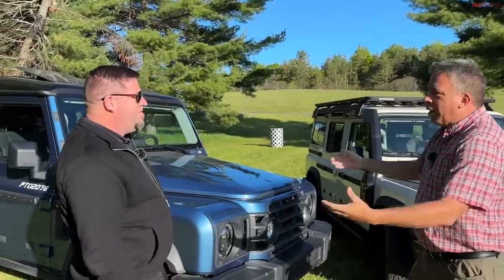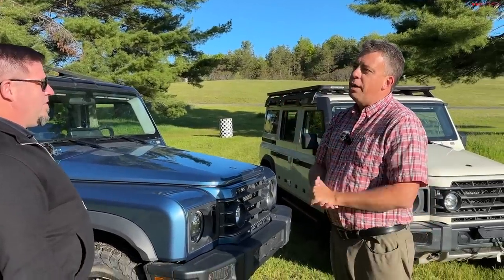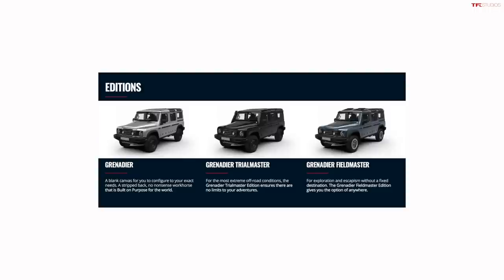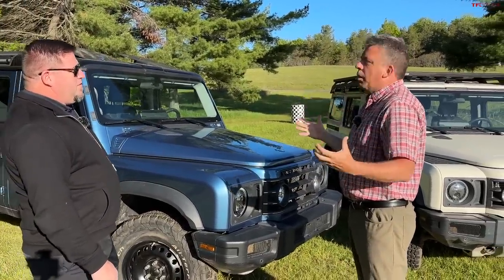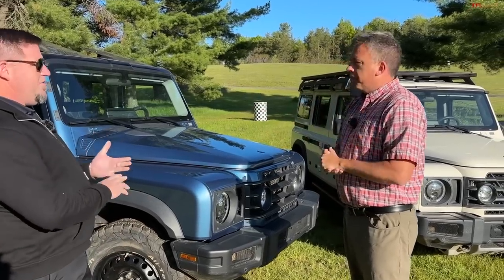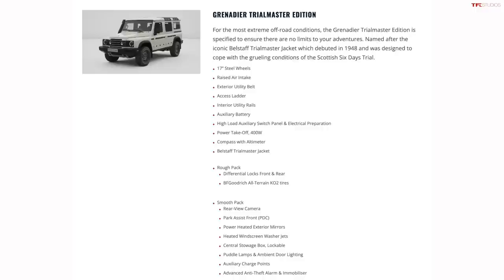So can we walk around these two and show the differences between them? You're going to have three different specifications: the base model where you can build and customize it exactly how you want, and two premier editions — the Field Master and the Trial Master. The Field Master is a little bit more premium — leather seats, heated seats, alloy wheels, and a premium sound system. The Trial Master gets the KO2 tires, auxiliary battery, clean air intake, and front and rear differential lockers.